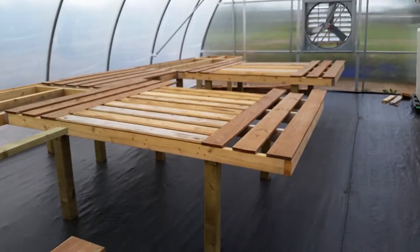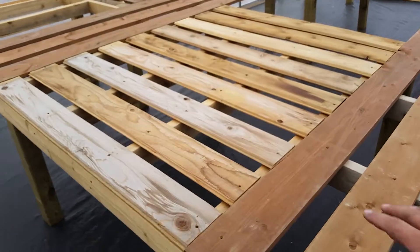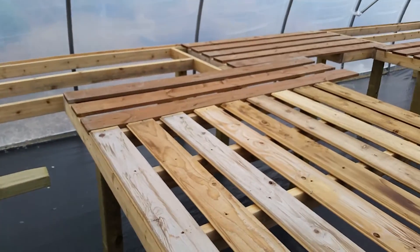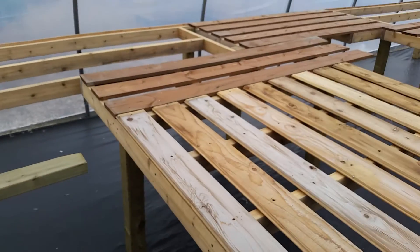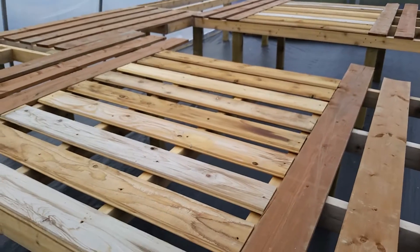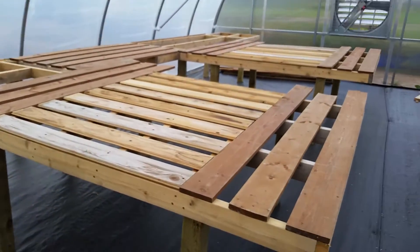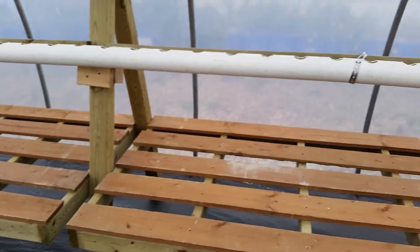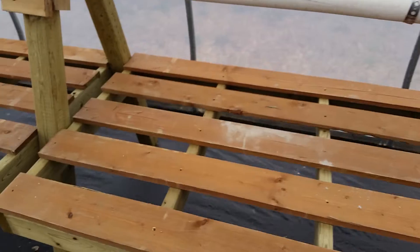Basically the whole idea is that this right here is a table for plants — you just put your six-pack trays here, fill it up with plants in the spring. The downside is it's simple but you're not using any vertical space.